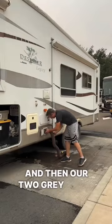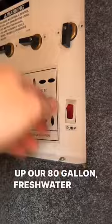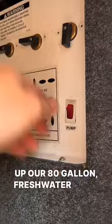Not all dump stations provide potable water, but this one does, so we filled up our 80-gallon fresh water tank, which depending on the water pressure can take quite a while. Then when we're finished, Joseph puts away that hose, washes his hands, and we're on our way to our next camping spot.